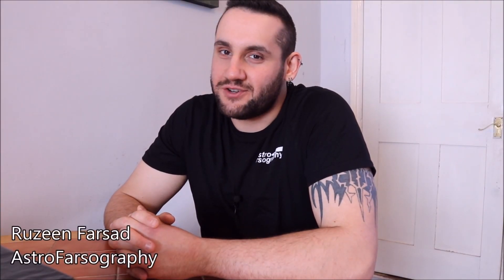How's it going everybody? For those who are here for astrophotography, I do hope you enjoyed that little bit of astro ASMR. Maybe I should make that a thing. That's not today.